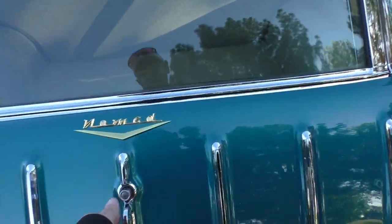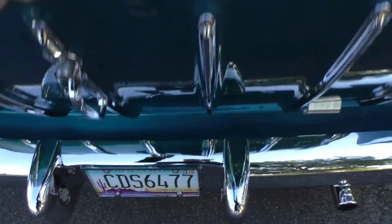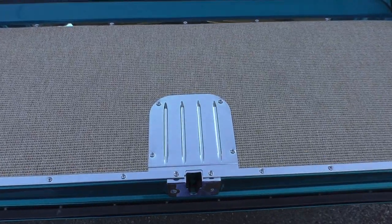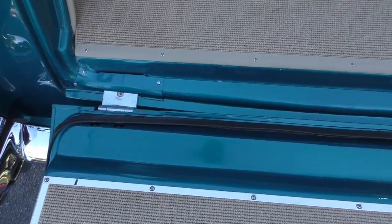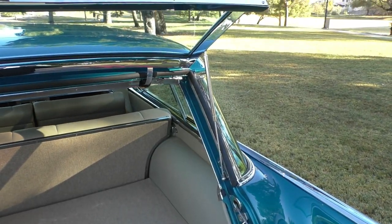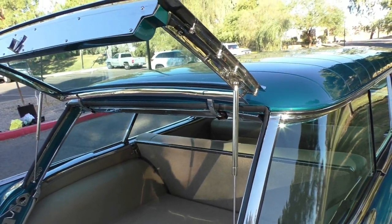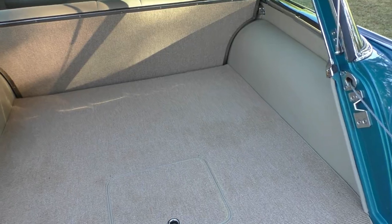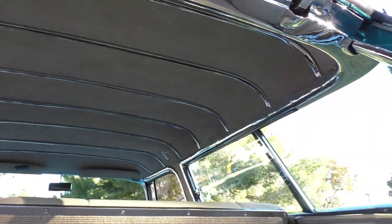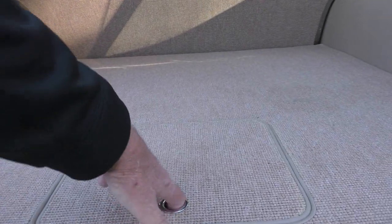We'll get you in the back and share the tailgate area. Very nice billet and stainless hinges on the back — the gate has been reworked with all new cables. Ron Mangus interior like we talked about — all German square weave carpet. These billet hinges are nice. The door operates as it should, with new gas shocks. The headliner from the back is a comfort suede style. All the chrome has been redone in here. The battery — a gel battery — is back here in the back.